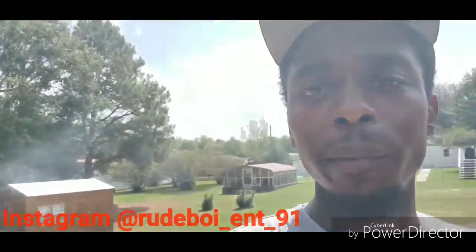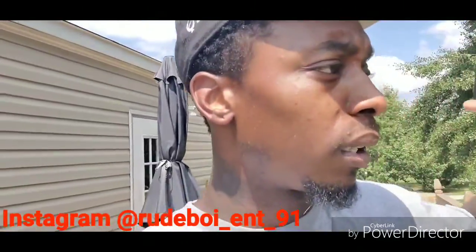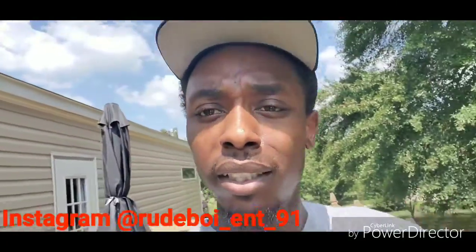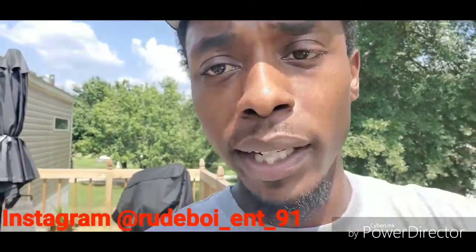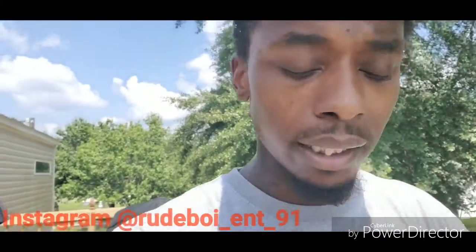Y'all rock with me and we're gonna try to keep the videos going constantly. If you ain't subscribed to the channel, please consider doing so — it'll be greatly appreciated. And if you're already subscribed, I appreciate y'all a thousand percent. But with all that, we're gonna keep the intro short and get straight into this.